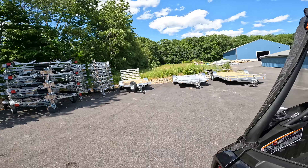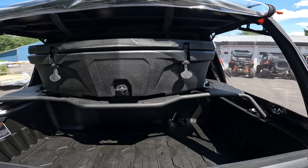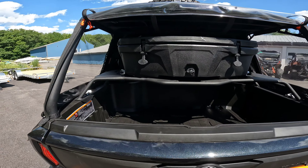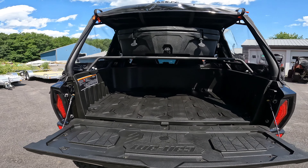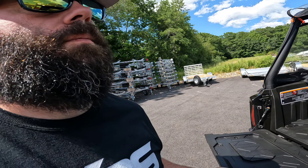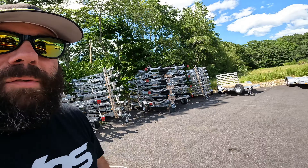We've gone ahead and added the rear Link rack. Obviously, what that does is give you the ability to get stuff up a little bit higher and double-stack things. So now you can see we have the cooler in there with plenty of room underneath to put some more goodies. We've also added the rear bumper for a little bit more protection.